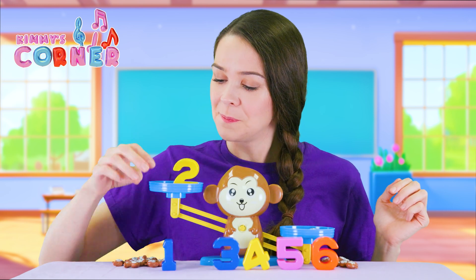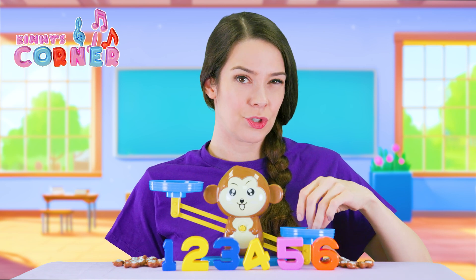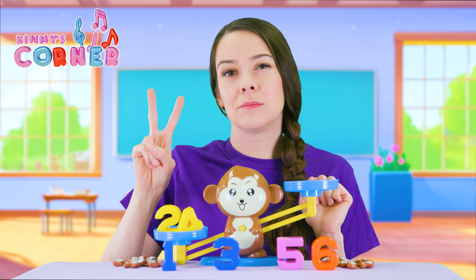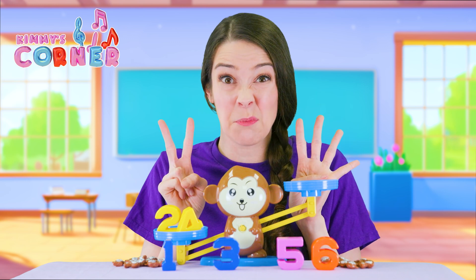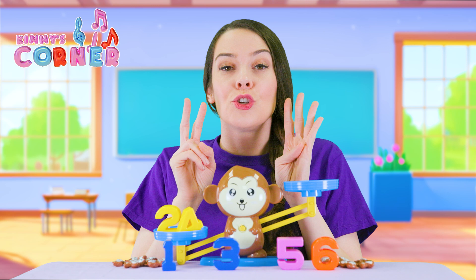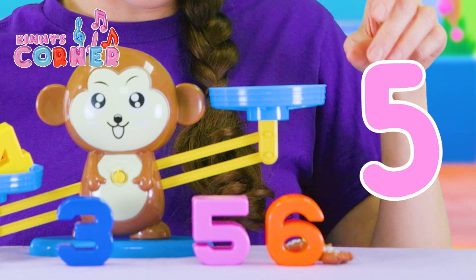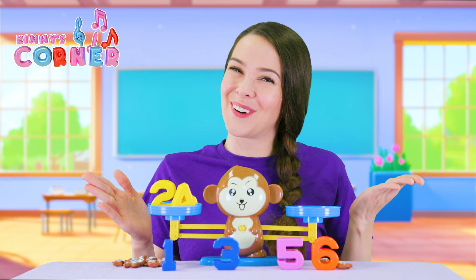Let's try a trickier one — let's try some bigger numbers. What if we put two and four together? Two plus four. Let's get those fingers up again. One, two, three, four. One, two, three, four. Let's count those fingers and see what number we get. One, two, three, four, five, six. Two plus four is six. Let's see if we're right. One, two, three, four, five, six. Yeah, we got it. Two plus four is six.